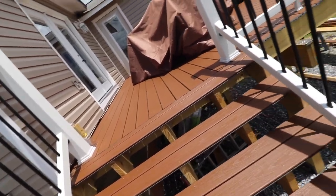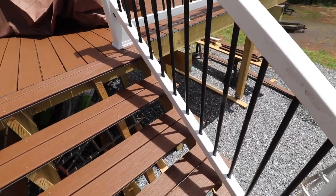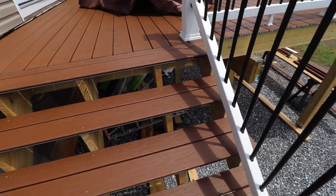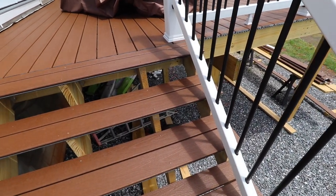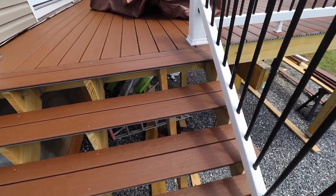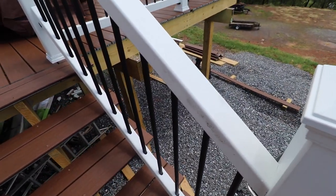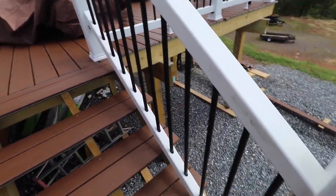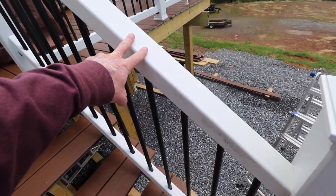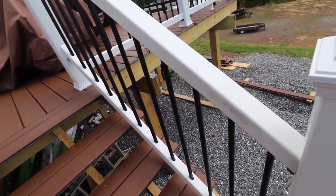The biggest thing that took the longest time — believe it or not — the framing was maybe a weekend or two, the decking about three days, but these banisters took two full weekends of work just to put these four up. Here's why: they're really hard to cut and assemble.